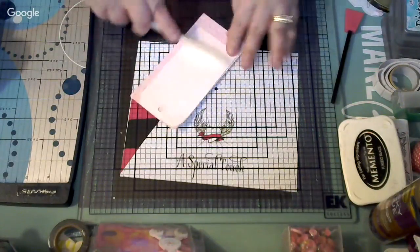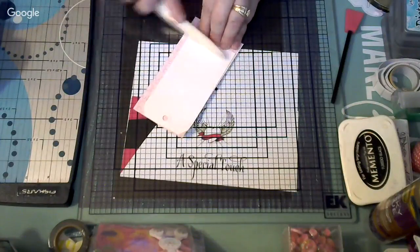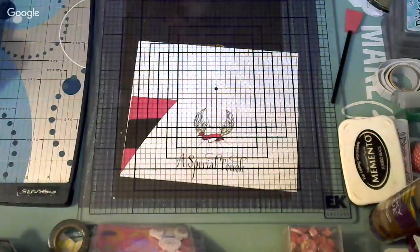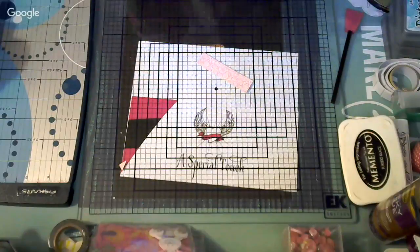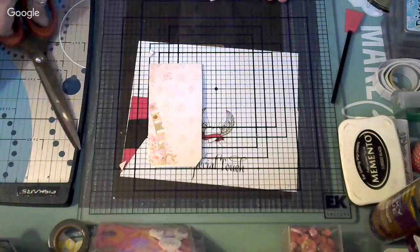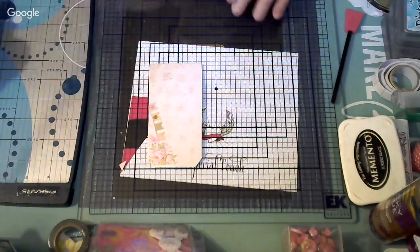I'm going to use my bone folder to press the tape so it glues well. Then I'll take my scissors — these are the Tim Holtz scissors that I love. They cut basically everything and never get dull. The new ones coming out are in brown, not red. Go check the link on Debbie's store and don't forget to use my code. You can make your own tags too — you don't have to use pre-made tags. I'm a little lazy and want to do this quicker.